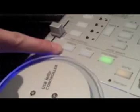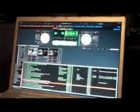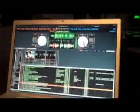Another pre-programmable MIDI command feature is the looping of either a 4, 8, 16, or 32 bar section of a selected song. Pressing the programmed loop button on the MIDI controller triggers the loop feature in Scratch Live.